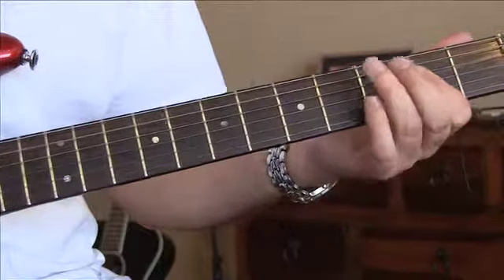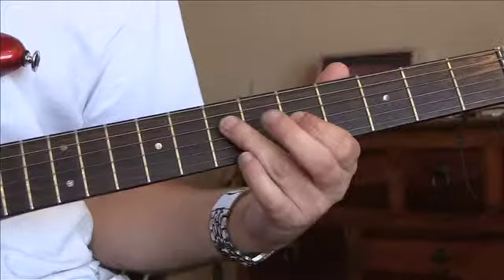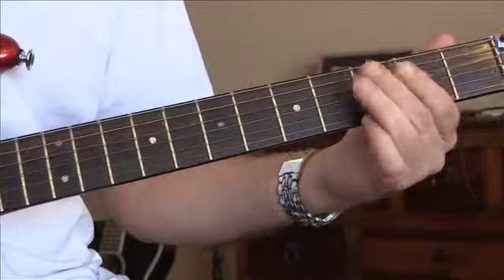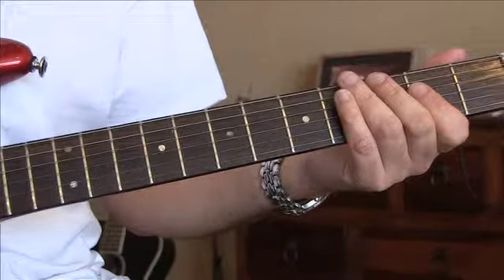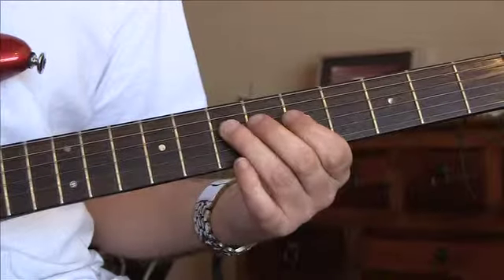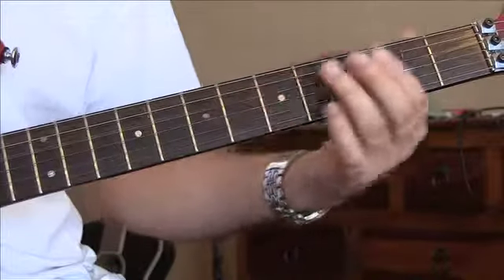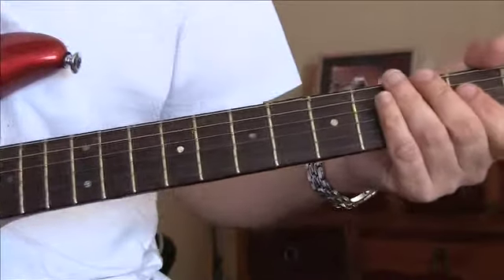Let me just play that for you really slowly. Now, this is quite complicated, this riff, so you want to take it in small chunks. The first chunk being — just get that bit, and then do this bit, and then finally the last bit. Just do it really slow and you'll get it.